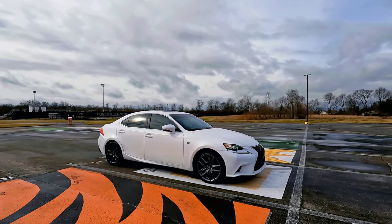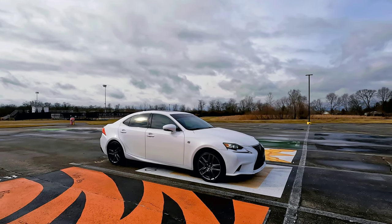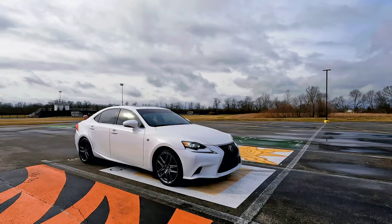So this year I picked up a 2014 Lexus IS 250 — it's the F-Sport all-wheel drive — and this is what we're going to be working with this year. I have a few plans; we'll start with the front of the vehicle.